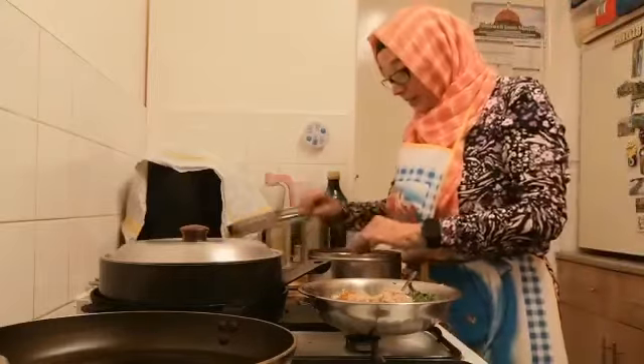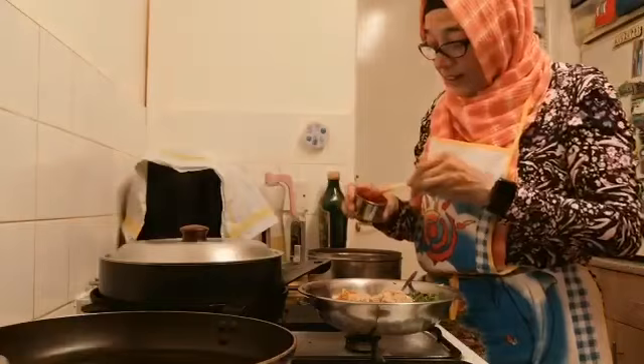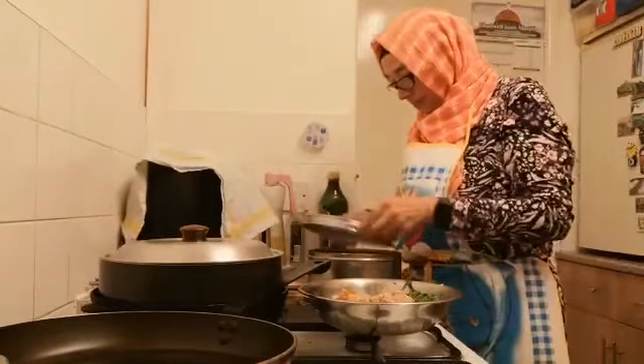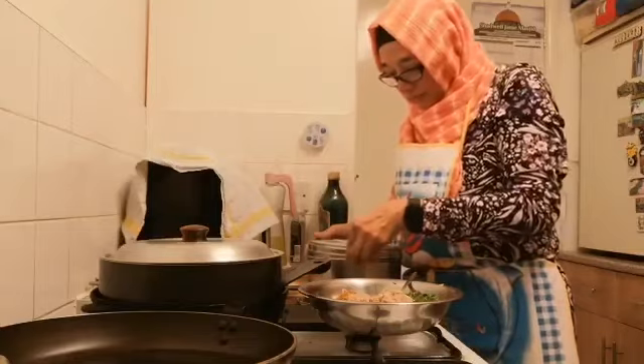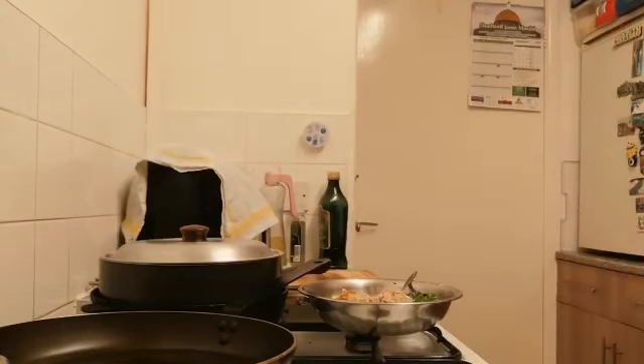This is the chili dish. You have to be careful. This is the breadcrumbs.